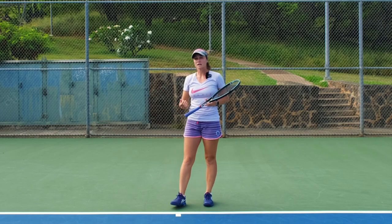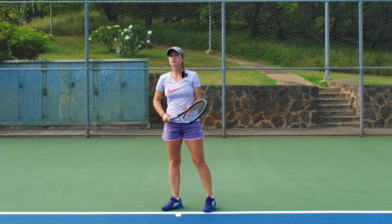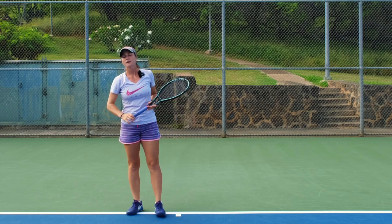When the ball comes to you, you won't have trouble thinking about where your arm should be or what height. You'll just do it automatically and then focus on the ball, the timing, and just getting your racket to it.